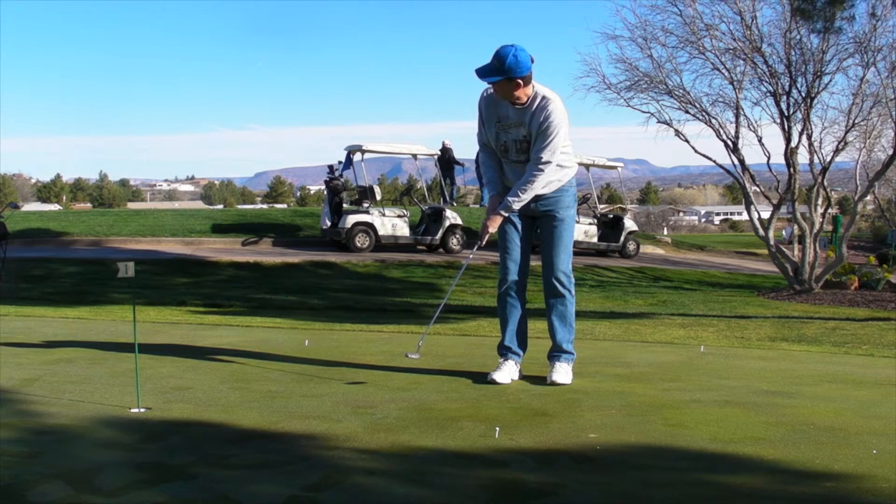Now this new technique, this important fundamental is new to you and you have to practice it until it becomes very comfortable. This needs to become part of your standard comfortable routine: putt, hold, look. You need to feel the putt before you see the putt. So practice this until you own it.